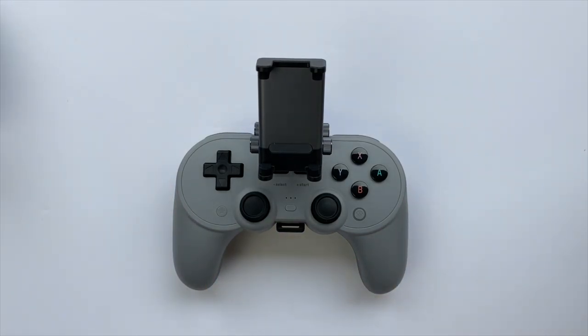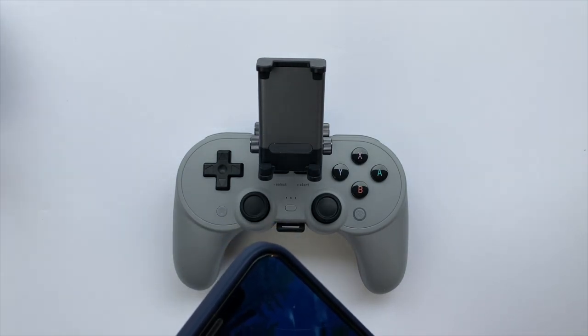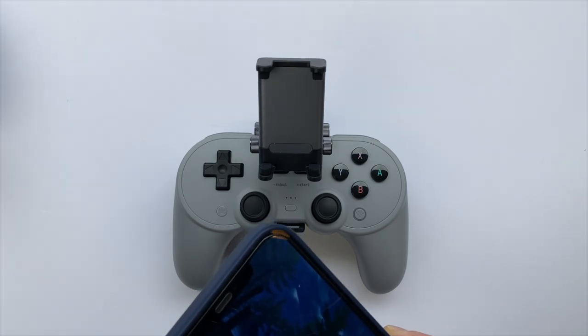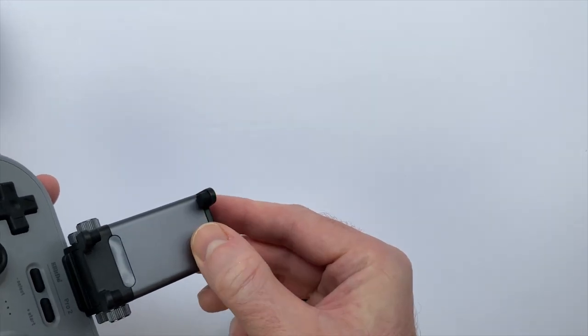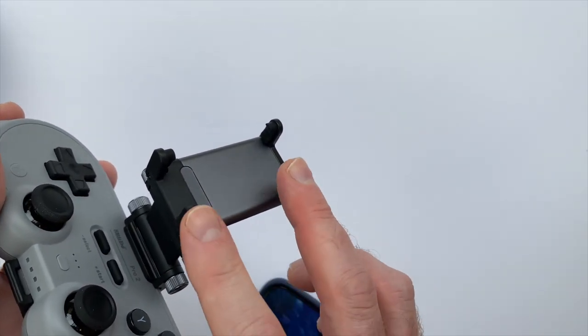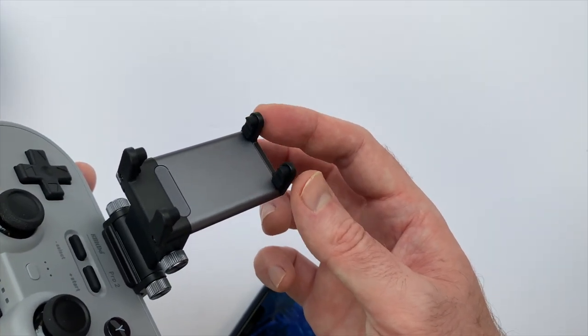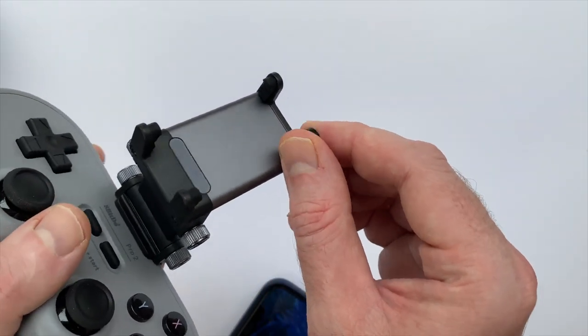I'm going to get my phone attached here — I have an iPhone 12 Pro Max, so probably one of the larger phones you'd be fitting to this accessory, but it does fit just fine. 8BitDo says the mobile clip fits phones up to 86 millimeters wide, so if your phone is around the size of an iPhone 12 Pro Max or smaller, you're going to be fine. You simply attach the phone to the top with this adjustable clip that stretches out, and there are nice rubber pads to protect against scratching.